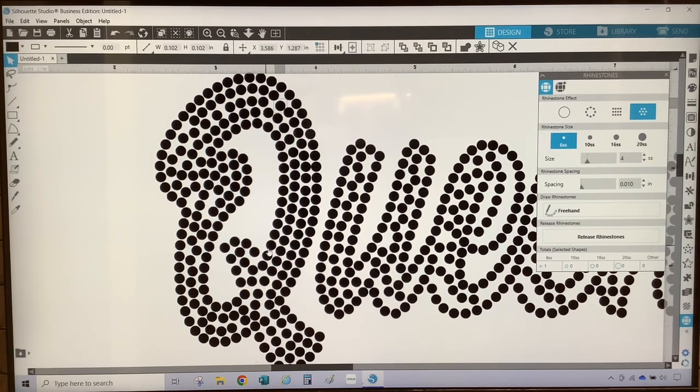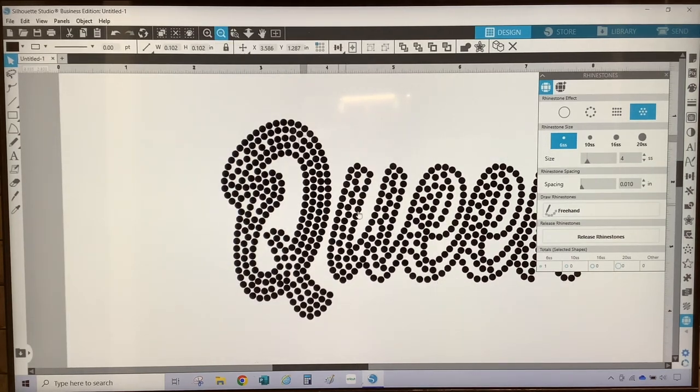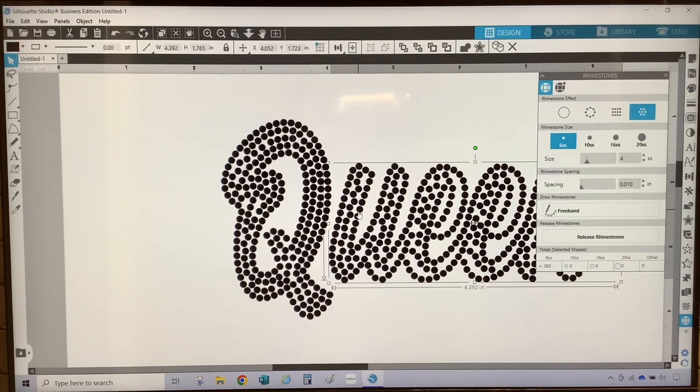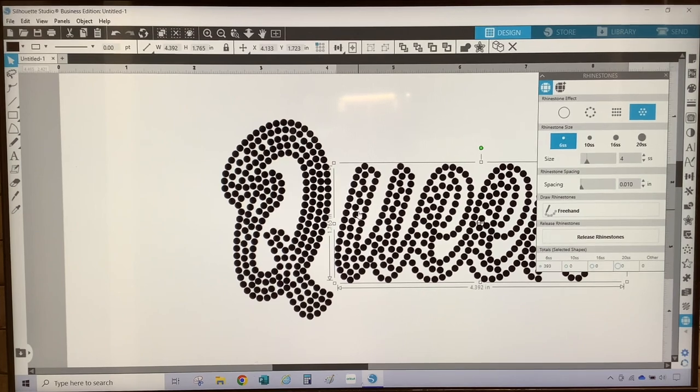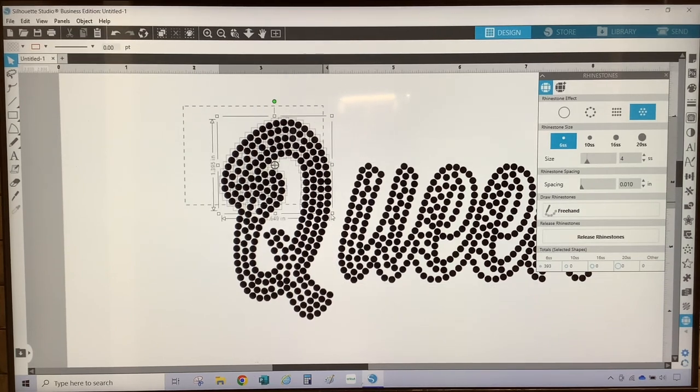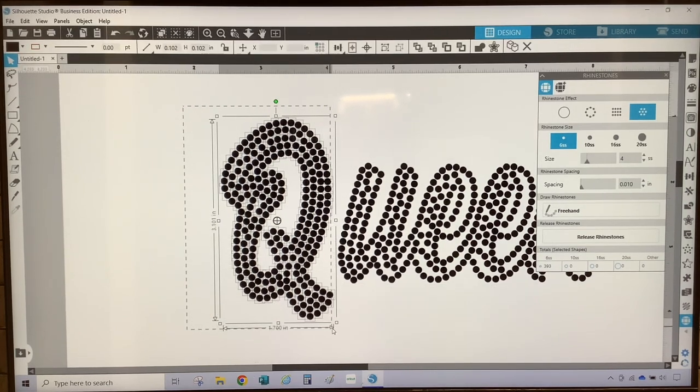Once you're finished with your adjustments, you would then select all of the circles and group them back together. I'm going to zoom out and then move this over a little bit so that when I pick up the circles for the Q, I don't get any of the UEEN. I'm going to select all of the circles of the Q, go up to Object, and group them. I'm going to make adjustments to the remaining design and will speed this part up for the sake of time.